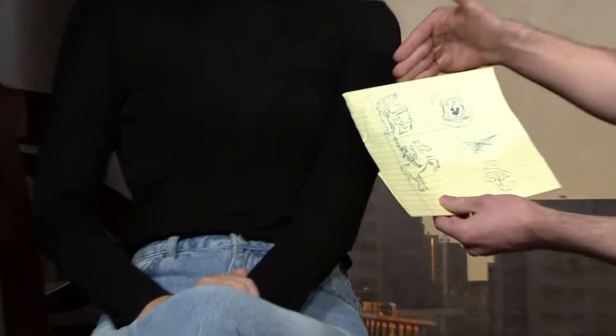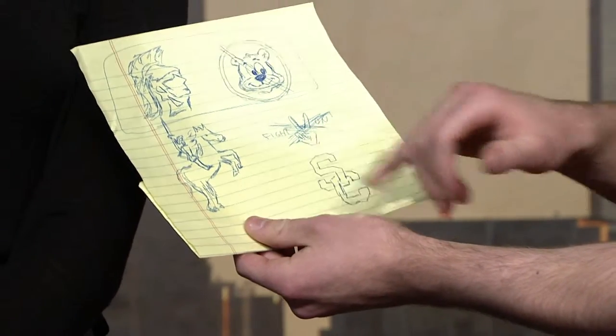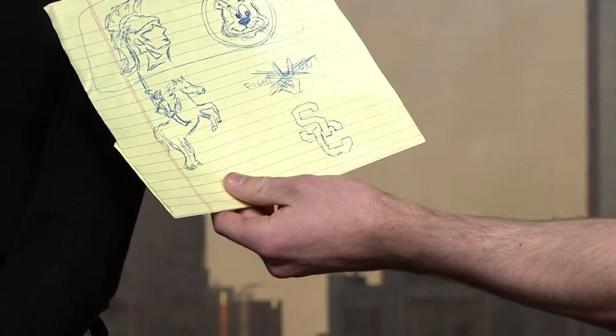I'm gonna start out with the Trojan face. Are these our designs here? Yeah, these are some sketches. So we've got the Trojan head, we've got the bear — beat the Bears — we've got the horse, the riding Trojan. Traveler. And the good old SC.